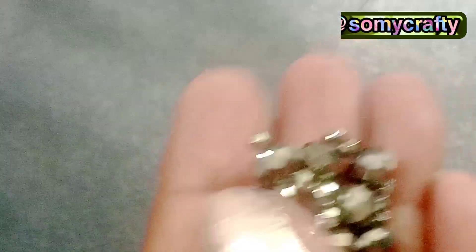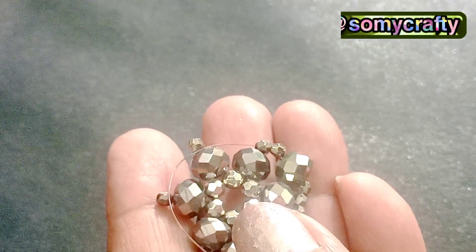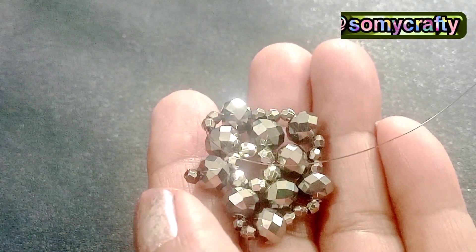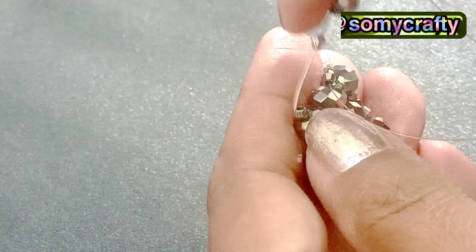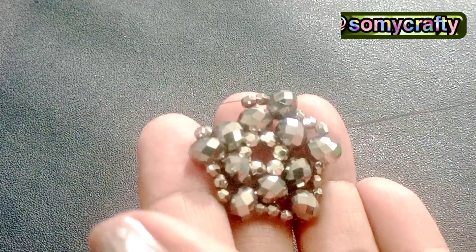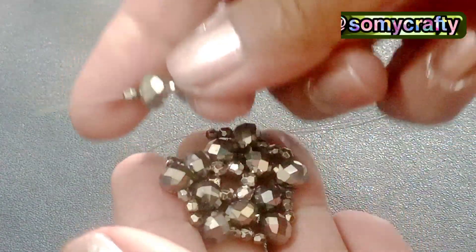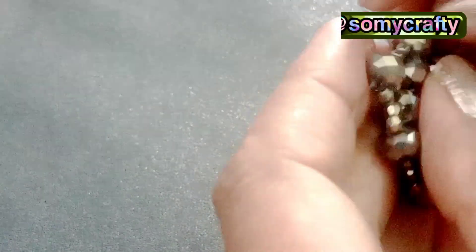We have added one more crystal bead with bicone seed beads in the same way. Very easy steps — even beginners can make these earrings easily. This is the last crystal bead of this round; we are adding it, passing through the bicone beads.